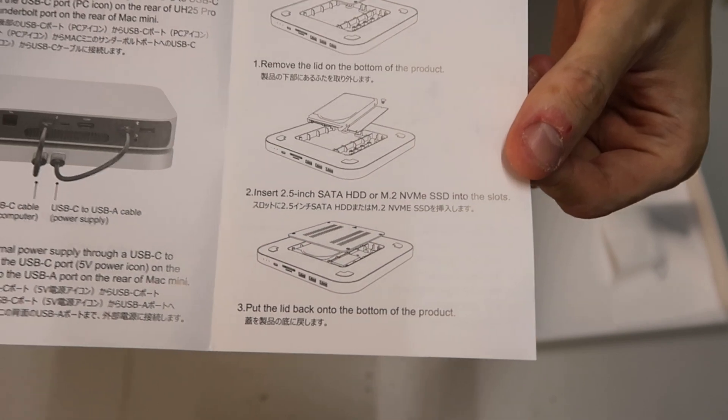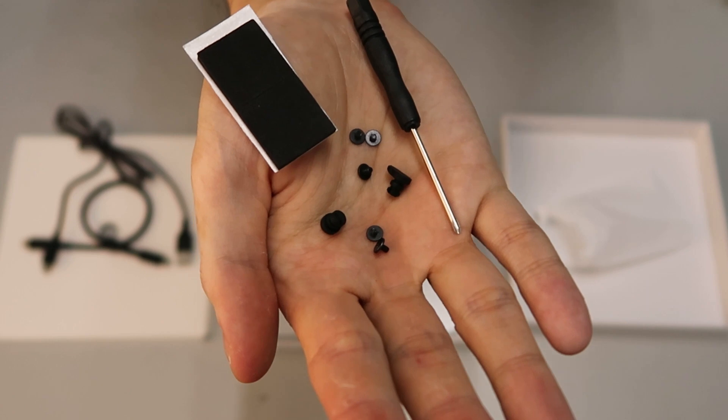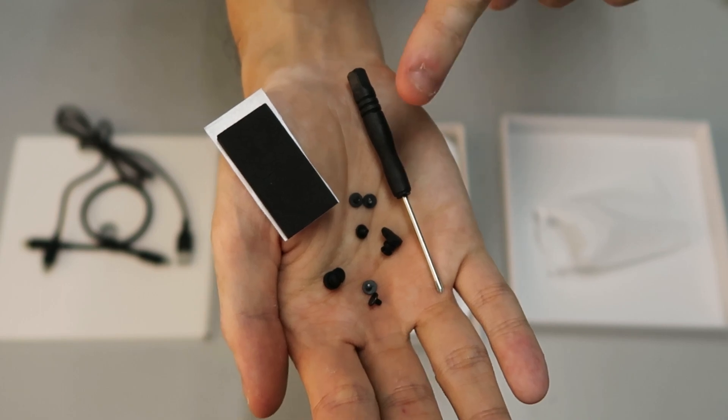Also in the box, in this packaging, it comes with some screws, rubbers, and screwdrivers to connect the SSD drive and NVMe drive to the hub.